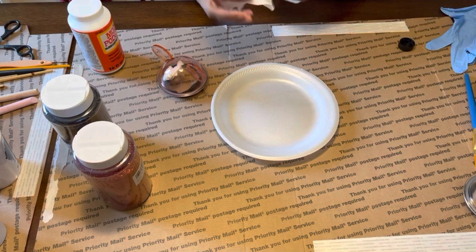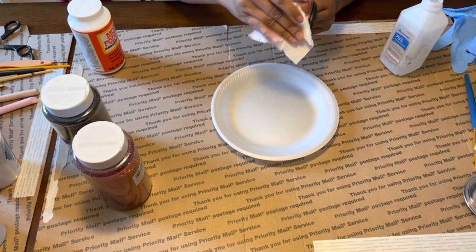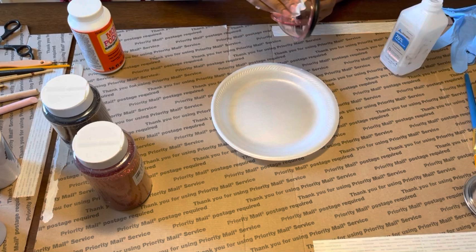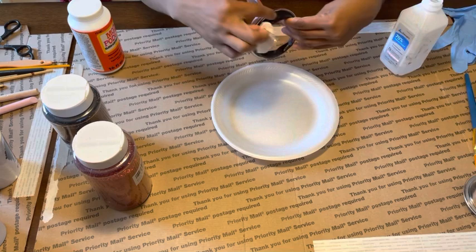First things first, you definitely want to clean off the lids. I'm using 70% alcohol to get out any smudges and fingerprints — just cleaning that off before I start. I have a little paper towel stuffed in the hole because I do not want glitter to get underneath, and I have the rim taped off so glitter doesn't get on the rim either.